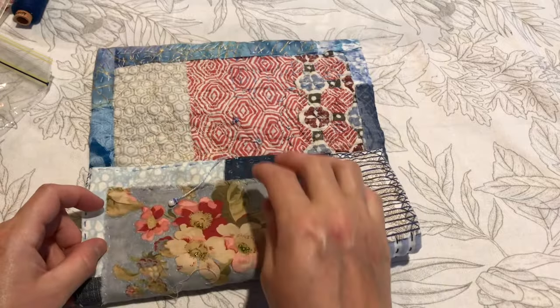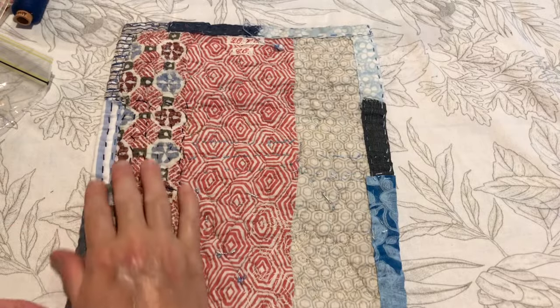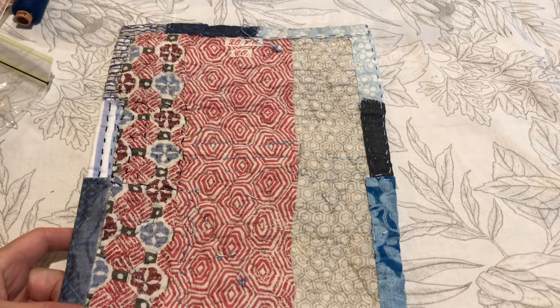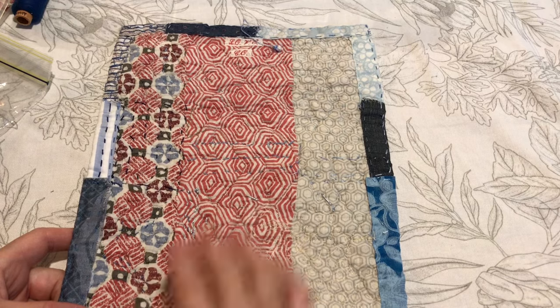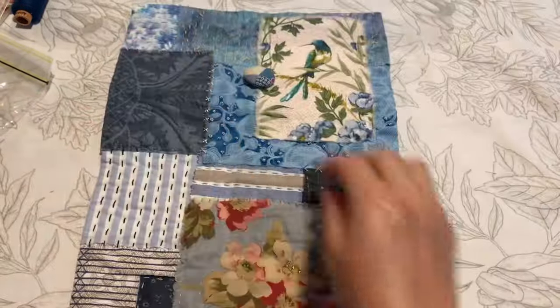The edges aren't raw and I've done stitching all around to anchor them down, plus around the outside. They'll get some further stitching when I stitch the pouch together. So that's the pre-existing patchwork back, and then this is the front.